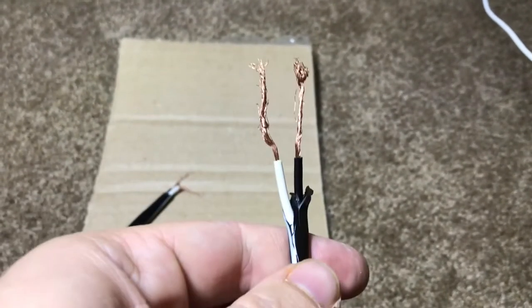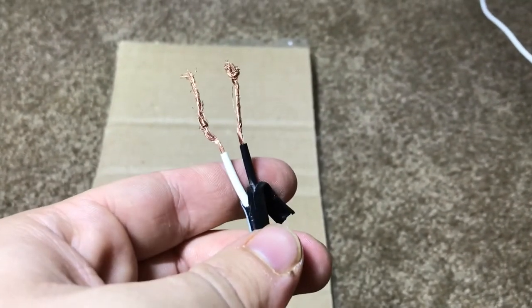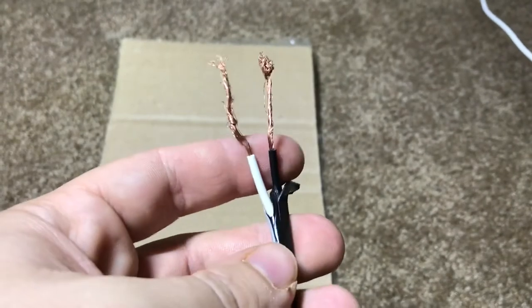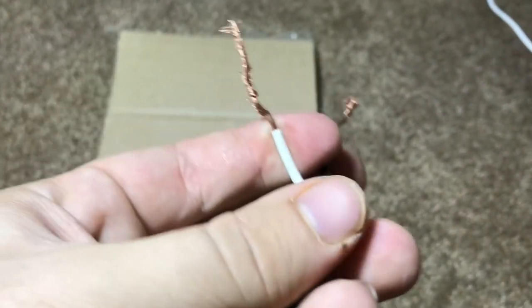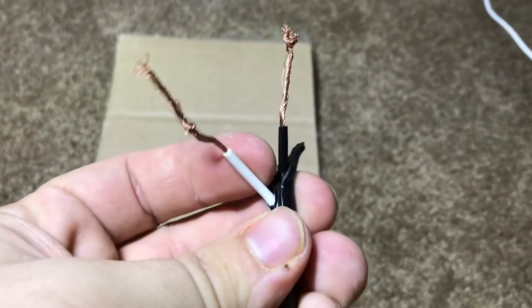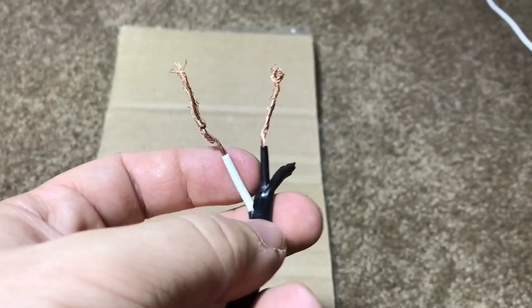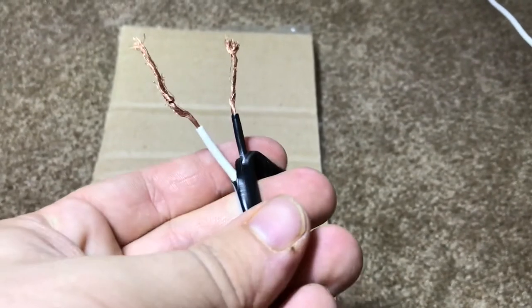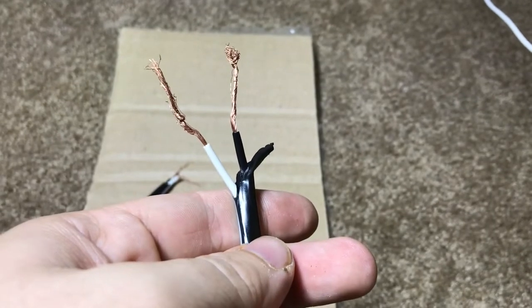If you nick the insulation, you're going to need to keep going further down, because unless you're planning to take off the insulation from the neutral or the hot, you just don't want any exposed wire that isn't going to be covered by the wire nut. So take your time when stripping away this black sheeting and you should be good.